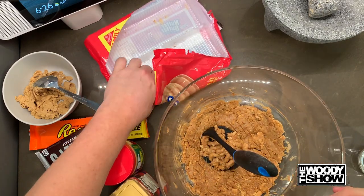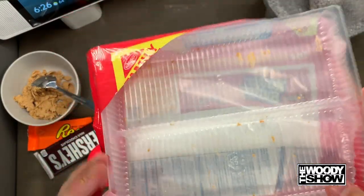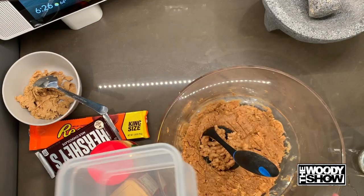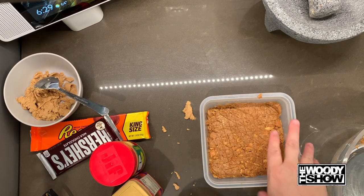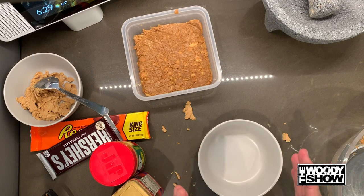Now in prison or jail they usually use a tray like this. But since again we're not in jail today, we're gonna put it in this container right here. Looking good. Okay, for now we're gonna put this off to the side. I'm gonna work on our next ingredients.